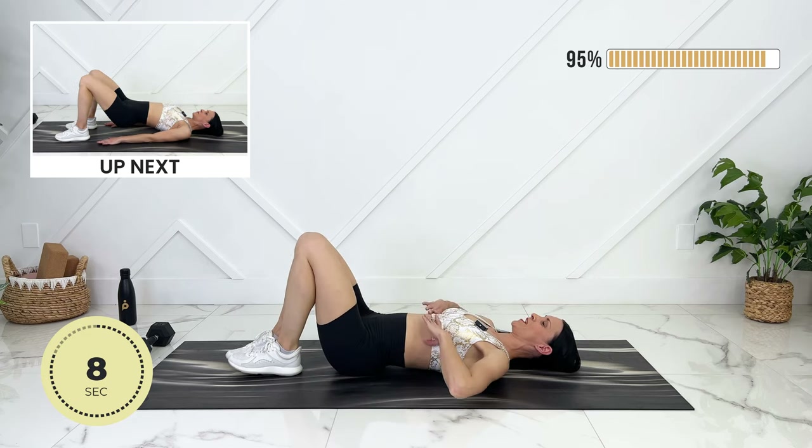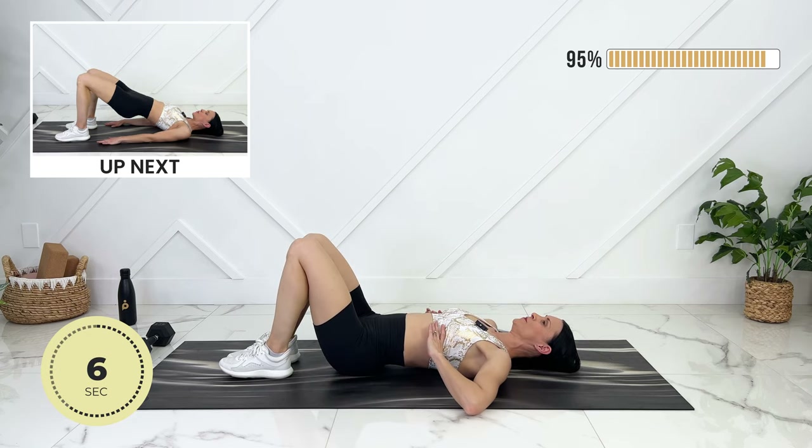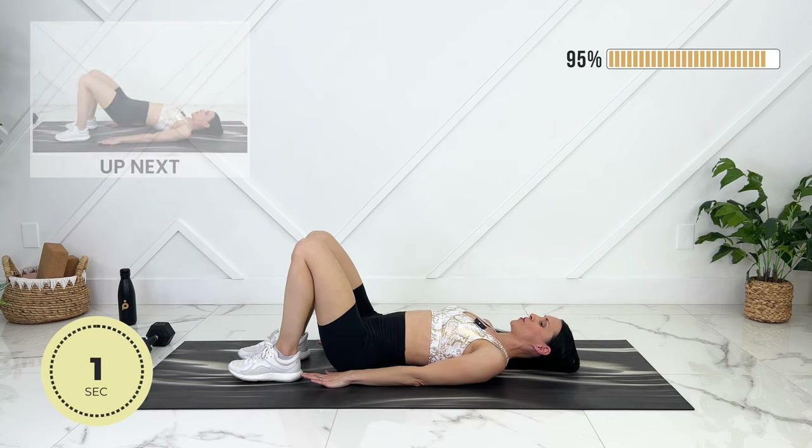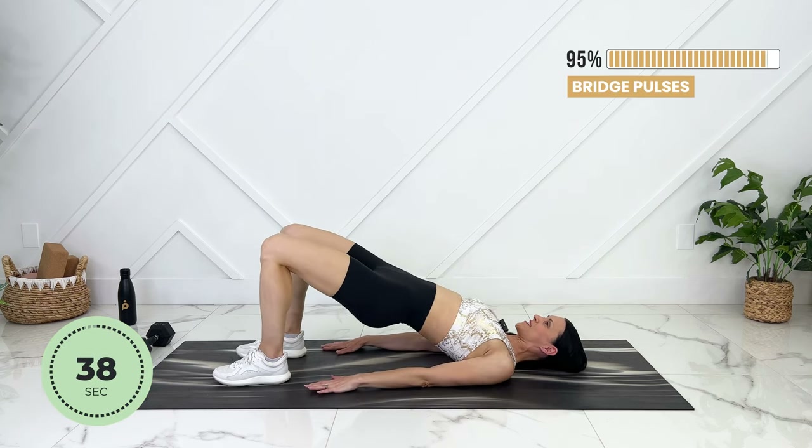Amazing — let's take a big diaphragmatic breath in, expanding your ribs, exhale, engage your core, setting up here, pulsing.